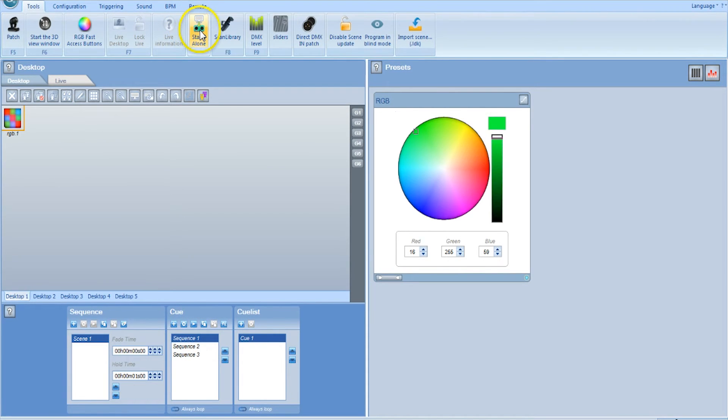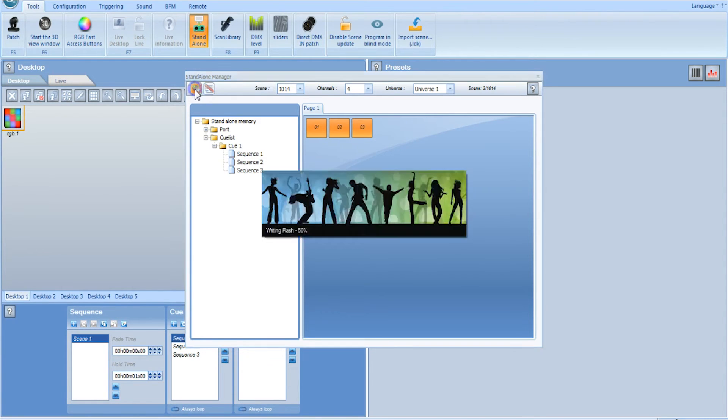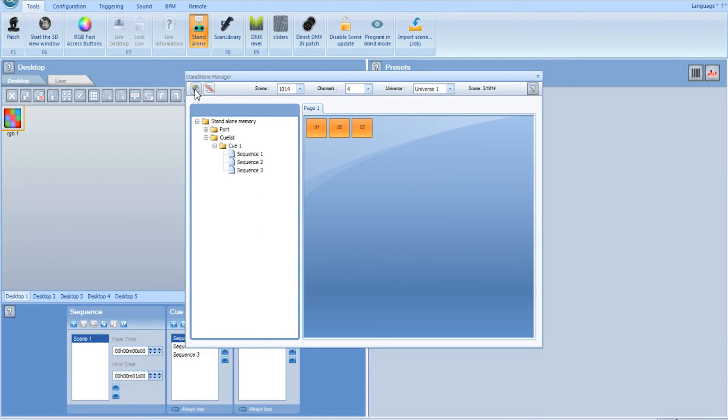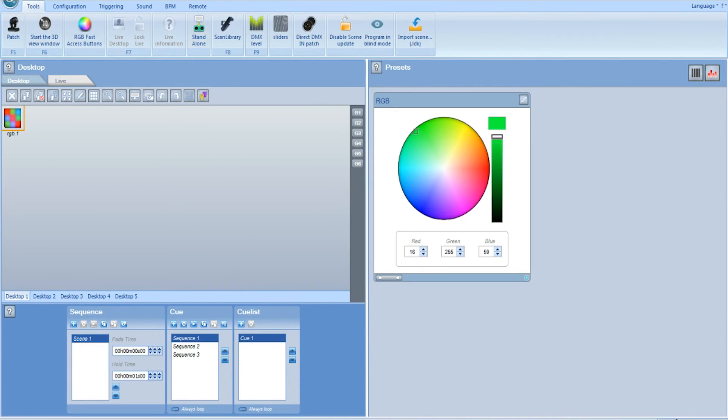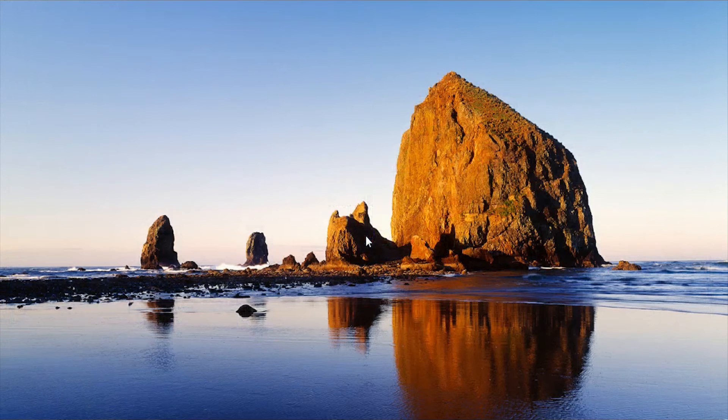Then we go to Standalone up here and select that, and you'll see the three sequences that we wrote. We select each one and drag it over. Then we click on the corner — that's to write to the interface's memory. It takes about a second and it's done. Then we close everything up and it'll ask us to save — we'll just say no this time.